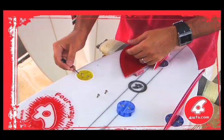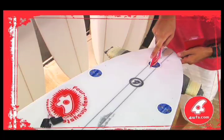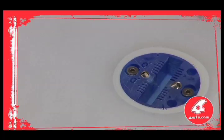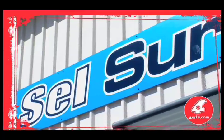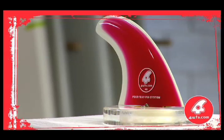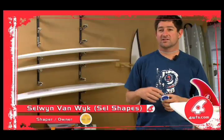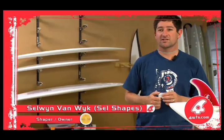The uniquely designed cylindrical box system leaves the smallest installation footprint on the board's bottom deck, ensuring minimal intrusion on the natural flex pattern of the tail section. We all get set in our ways and used to doing things a certain way, but once you get one installation done and the system understood, you start to realize it's a lot easier. It is very easy to put in compared to other systems.